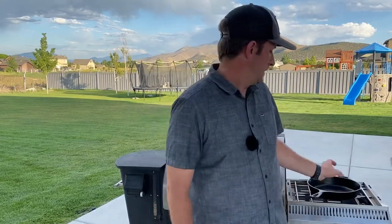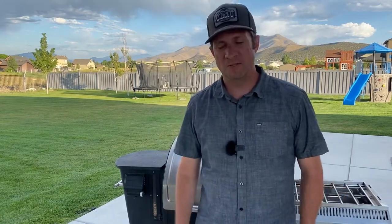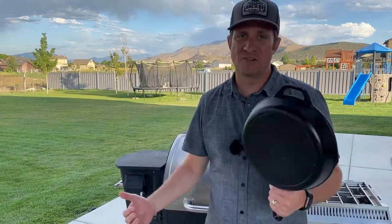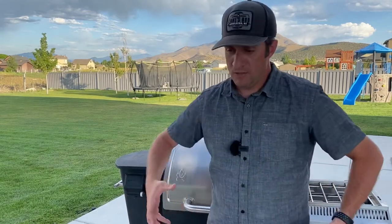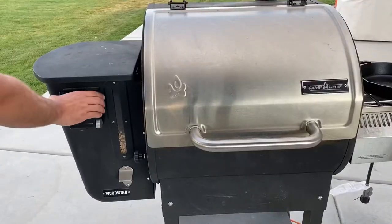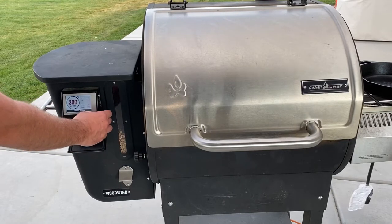Hey everybody, this is Dan, Learning to Smoke. Who doesn't love a good chocolate chip cookie? How about you mix it up and put it into a cast-iron skillet and cook it on your grill? Just follow along these simple steps and you'll be mixing it up with your family, having chocolate chip cookie out of a skillet with some fun toppings — making it a great treat. You can eat it all to yourself or share it. Follow along and we'll cook up this cookie together.